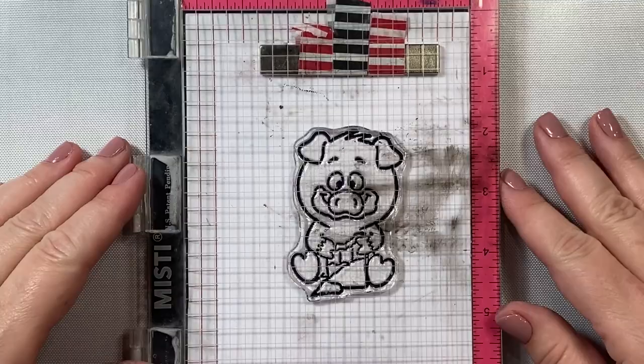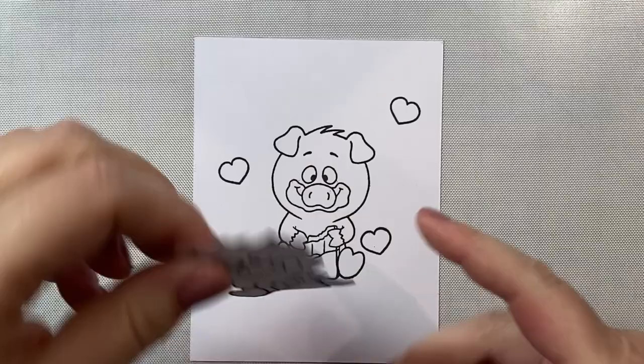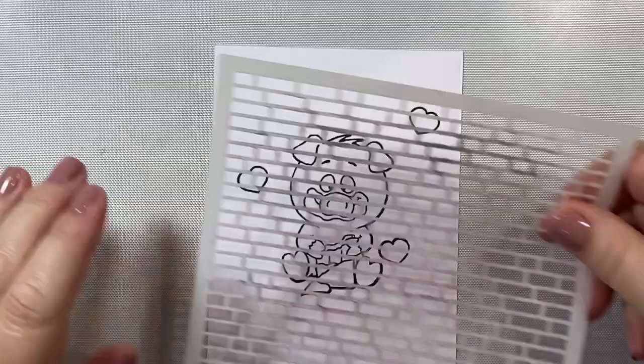We're stamping our adorable little piggy onto a piece of X-Press It blending card, and I'm using Memento black ink because I'm going to color the images with Copic markers — that's a very Copic-friendly ink. This is also a very Copic-friendly paper. I also masked the image with some Simon Says Stamp masking paper.